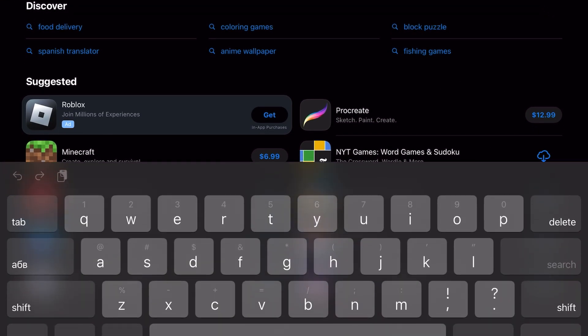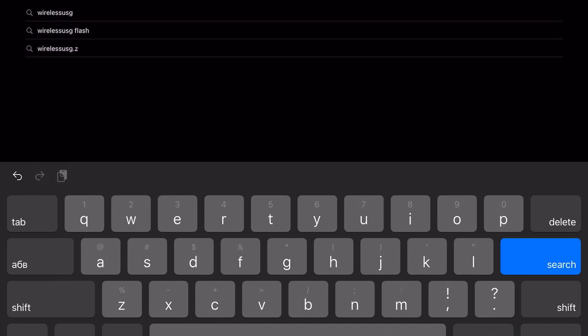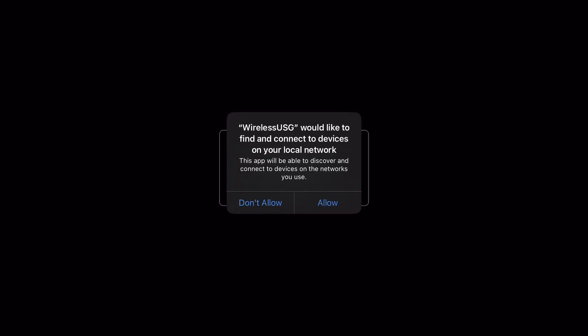First things first, download the app, which is called WirelessUSG. You download it, open it, and then click to allow it to share its location during use and then allow it to connect to your network. This is what the app looks like.